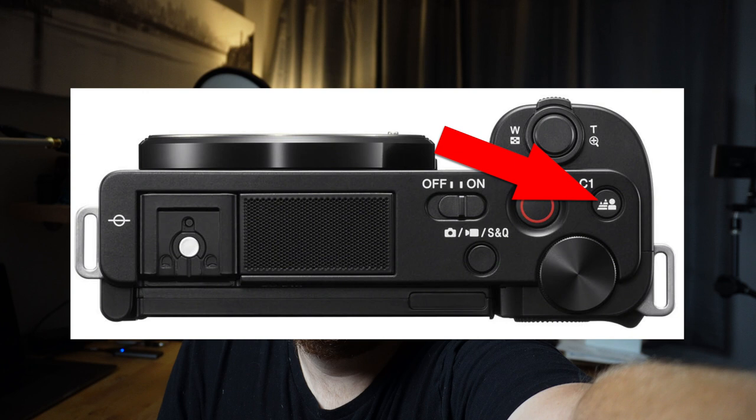The other option that works while recording is the Background Defocus feature. Set to defocus, it blurs the background by using the maximum available aperture — currently f/4 since I'm zoomed in. Pressing the button again makes everything sharp from front to back, stopping down to f/8 or f/11. I personally prefer background defocus because the ISO stays lower and the blurry background is less distracting. I'll switch it back to Background Defocus for the best look.